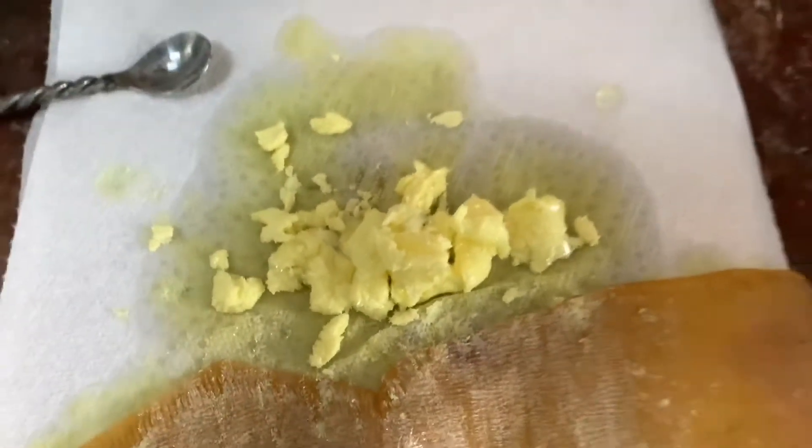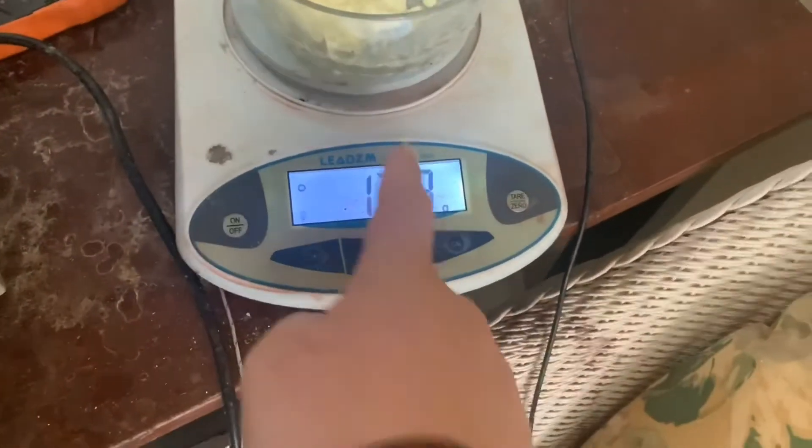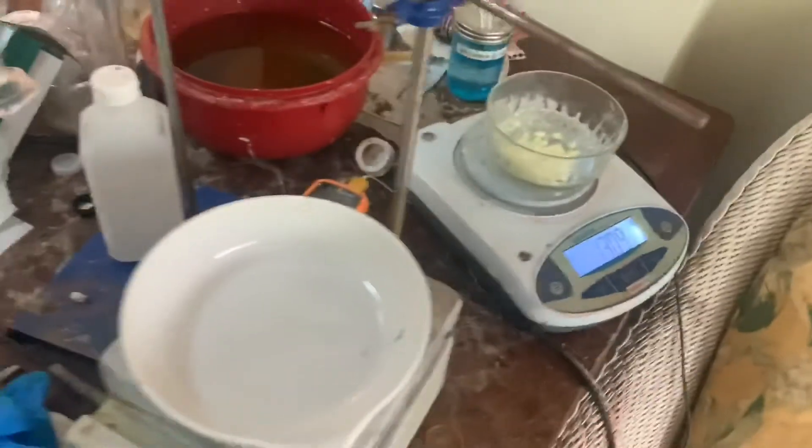Okay, this is all the picric acid that I got. I'm going to wait for it to dry and then weigh it. We've got 13.89 grams of picric acid. That is a yield of 70%.